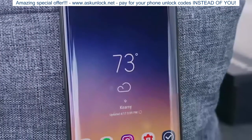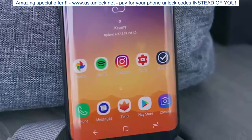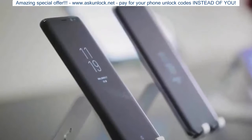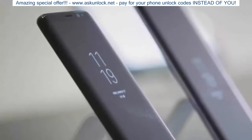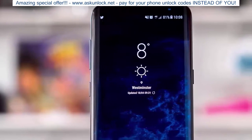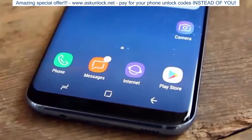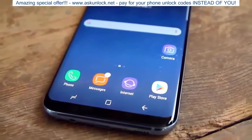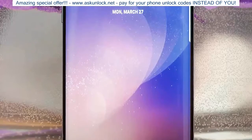Samsung has allegedly opted to produce an in-cell touch solution for both Galaxy S9 models, dubbed Y-Octa. This flexible OLED technology integrates the touch layer directly into the screen panel, slimming it down and reducing production costs by a whopping 30%. Both the 5.77-inch and 6.22-inch panels of the Galaxy S9 and S9 Plus are tipped to come with Y-Octa touch layer integration.